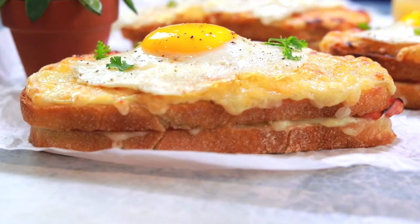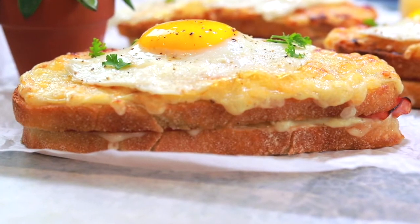Bonjour everyone, welcome to France. Today we're making a croque madame French brunch sandwich recipe. Keep on watching the video and I'm gonna show you how to make it right now.